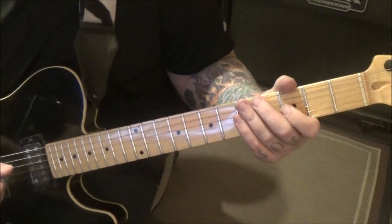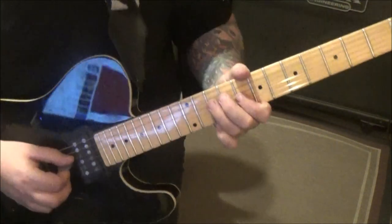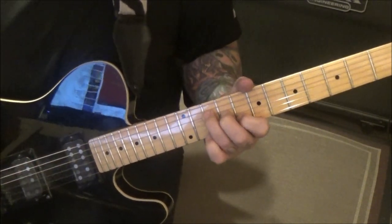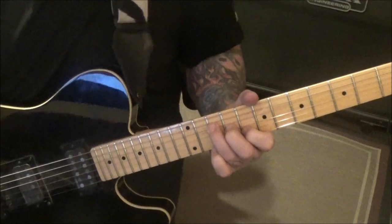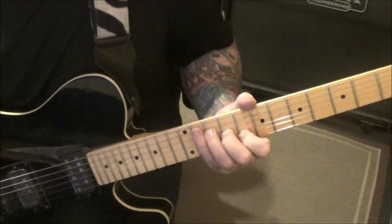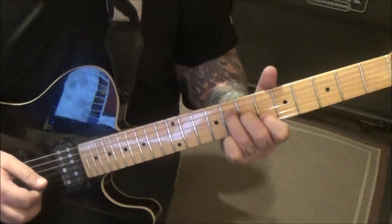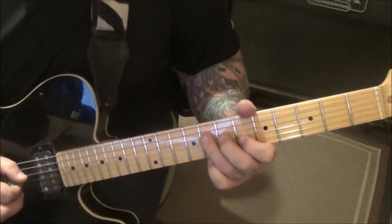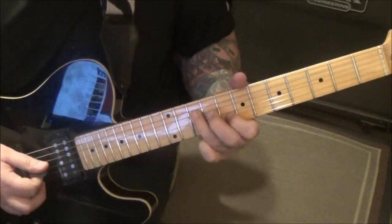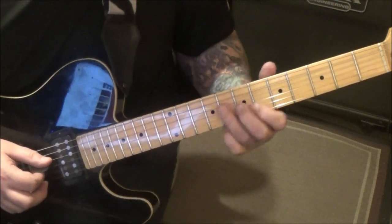At minute 1:09 — eight, seven, six on the D, G, and B string — and it's a hold. Yeah, that's at a minute nine. Then eight D slide to 10, and then eight B — a hold; you should hear both notes.